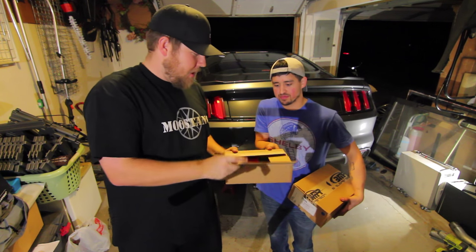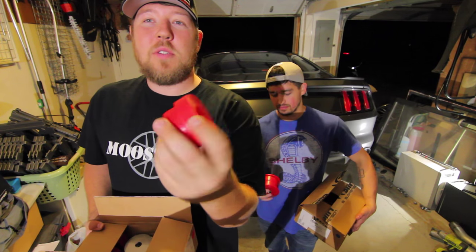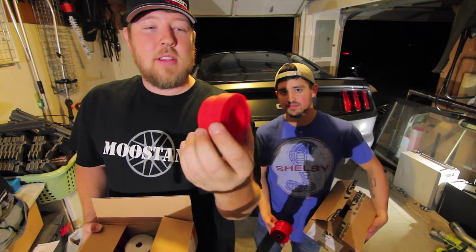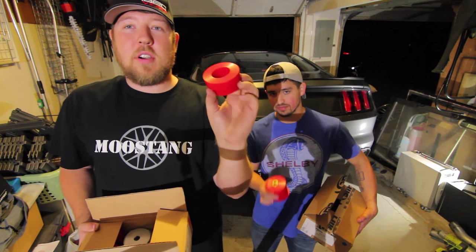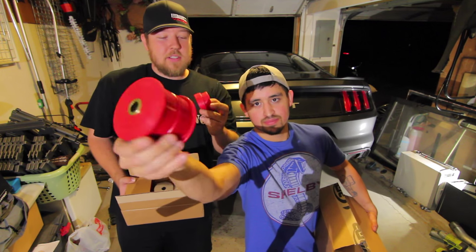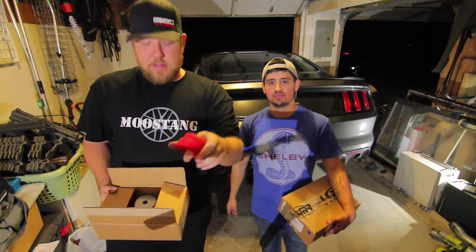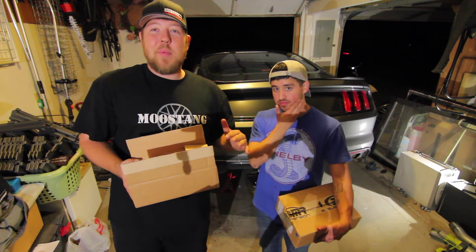So we're going to do some poly bushings. Get rid of those old rubber ones that kind of suck. So these will be much better, stiffer. Ryan's really getting into drag racing on this car, so he definitely wants to eliminate some wheel hop and get this baby down the track as fast as possible. And this is going to help him do it.